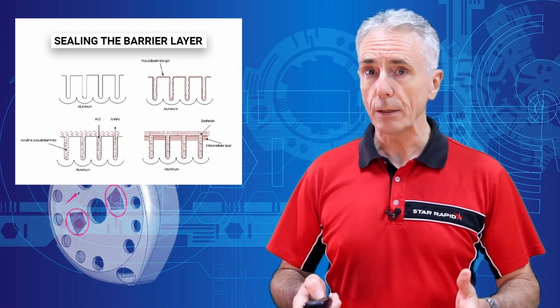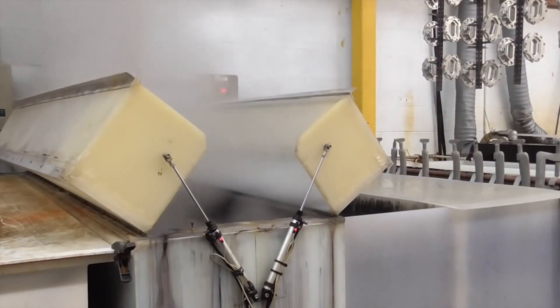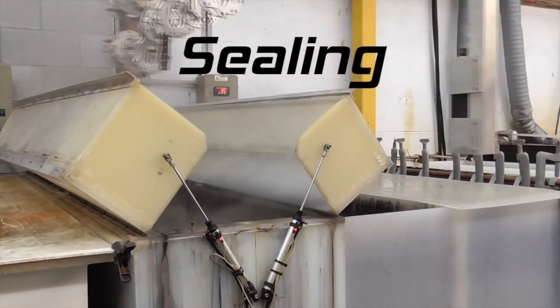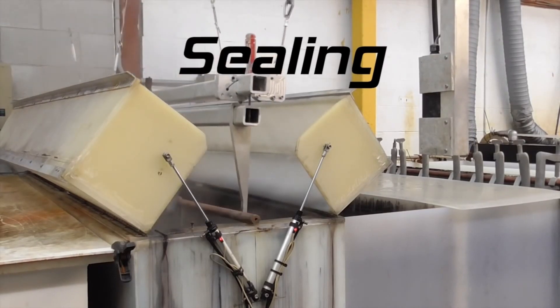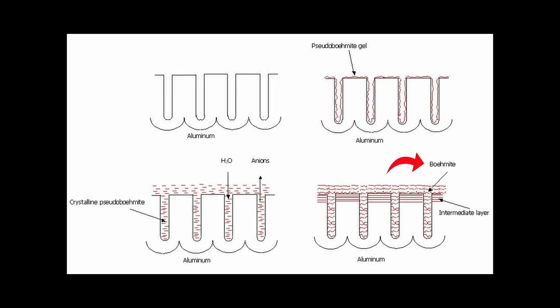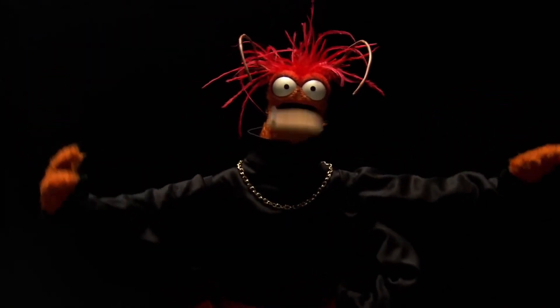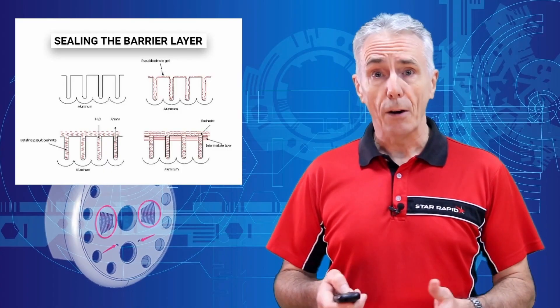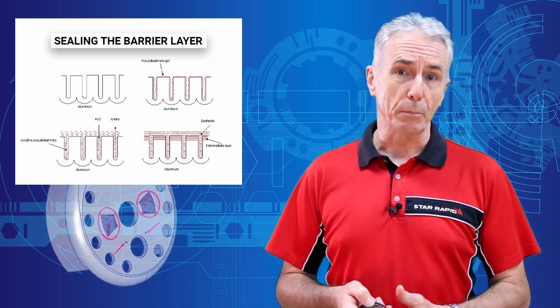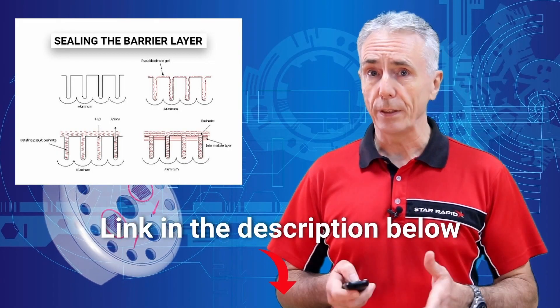Finally, we want to seal the anodized surface, and that can be done by several different techniques. One is by dipping an uncolored part into deionized distilled water at close to 100 degrees centigrade. The time in the bath is about 2 minutes per micron, so if your layer is around 17 microns deep, you're looking at about 34 minutes. It creates a crystalline hydrate phase known as boehmite. The subject of sealing anodized surfaces is so complicated — there's a link to a technical paper in the description below.